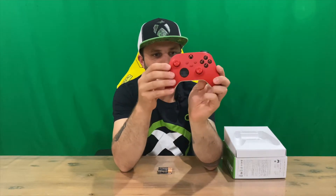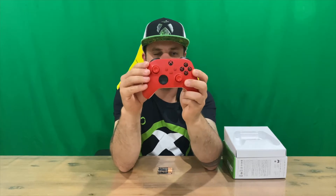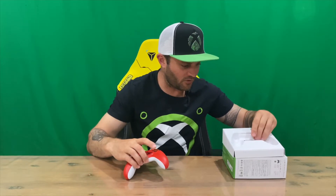Looking forward to what different colors and designs Microsoft produce later on in the year and years to come. Let us know down in the comments what you think about this one. The batteries go in the compartment on the back — it comes with two, so you're set and ready to go. If you haven't already, do subscribe to the channel, but for now we're going to conclude this part of the video.